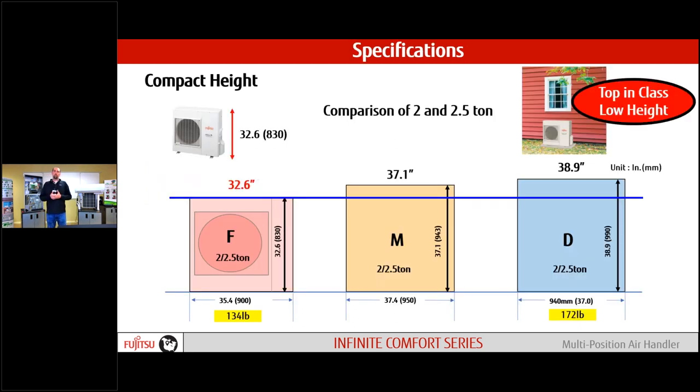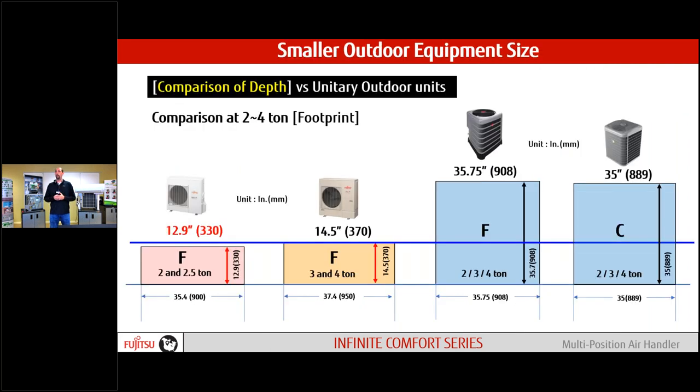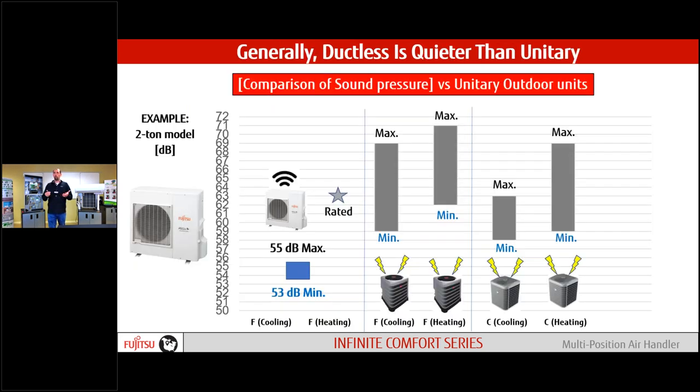When we look at the actual footprint of the system compared to competition, we are smaller all across the board — from our two ton and two-and-a-half ton units. When we get into the three and four ton range, it's even more noticeable because we stay with a single fan condenser compared to competition's dual fan setup. A big difference if we're trying to hide this under a windowsill. Sound is also a big one for us. On our worst day we're 55 decibels, while the competition in traditional split systems starts above us at 58 and goes up to 70 or 71 decibels.